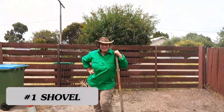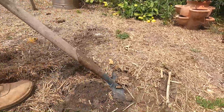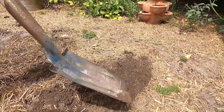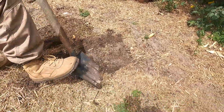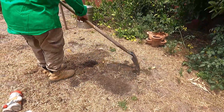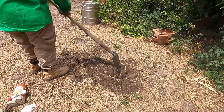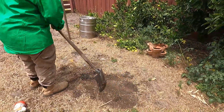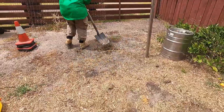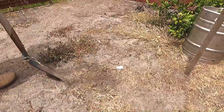Tool number one: shovel. The shovel is one of the most multi-purpose tools you can have in the garden, whether it be a shovel, a spade, or a wide mouth shovel — there's a variety of them, but I find this shovel to be the most useful. It's obviously used for digging holes. Here I'm digging in mulch, and you can also use it as a rake just to level out the area. Here I'm pulling out weeds with it, disturbing the soil underneath and then pulling out the weeds.